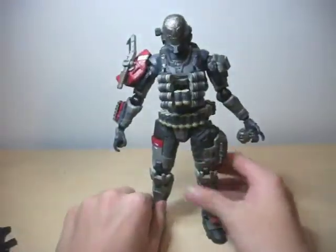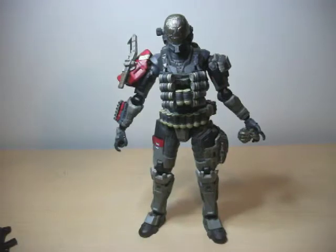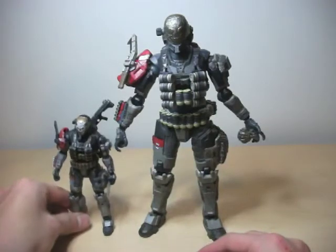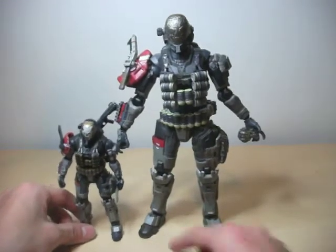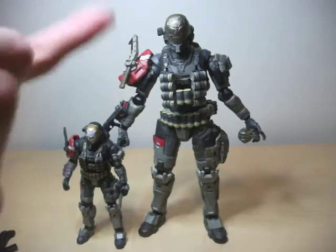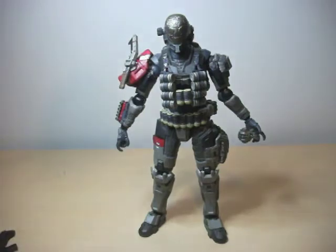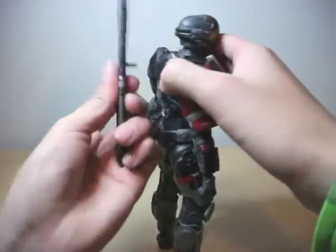And that's about it to this figure review. He's a really good figure. I love him a lot — he is so awesome, oh my god, amazing. I forgot to do a comparison to the McFarlane figures. See, he is very, very big. I got this guy for $50. I got him on Boxing Day for $35, which is a really good deal. If you're a hardcore Halo fan, pick this guy up. If you're a hardcore Halo figure collector, definitely pick this guy up.